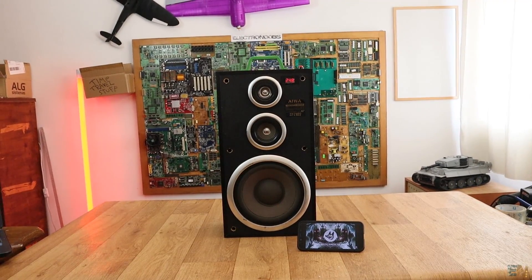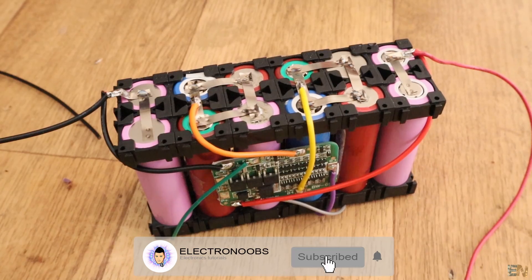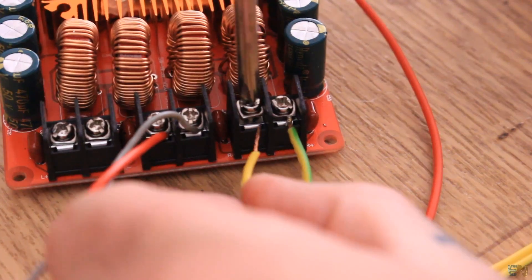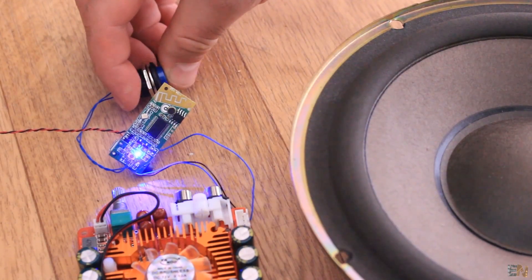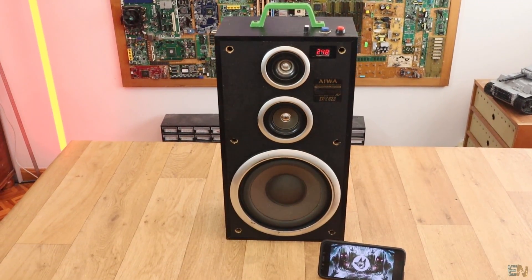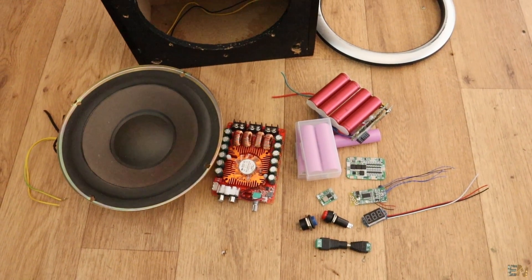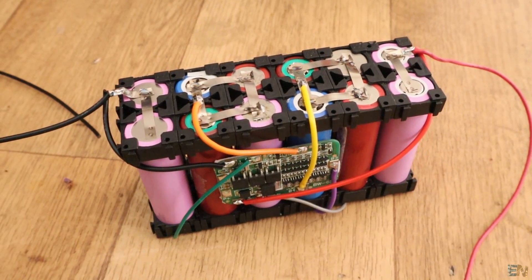So there we go. If you want to make this same speaker, you have all the parts list below this video, the schematic, and all the steps on my web page electronloops.com. Make sure you check all those tabs for a better view of the connections, how to set the voltage, make the battery, and so on. I hope that you like this project — if so, don't forget to click the like button and share this video with your friends. If you have any questions, leave them in the comment section below or my Q&A page. Don't forget to subscribe and watch all my other tutorials, and if you consider helping my projects, check my Patreon page as well. Thanks again and see you later.